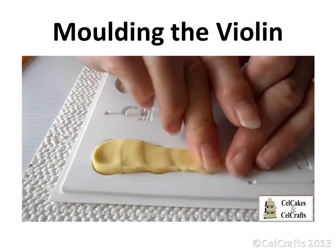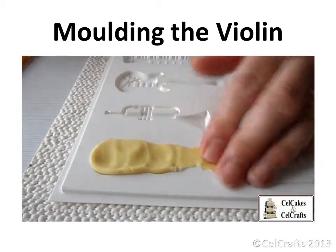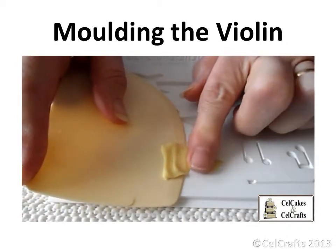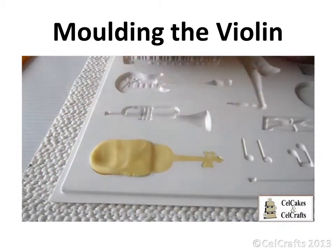Press some cream paste into the violin. Ease and stretch the paste to make sure that it reaches and fills right to the edges of the cavity. You can find more general information on this product range on our video on how to use the cell shapes moulds.